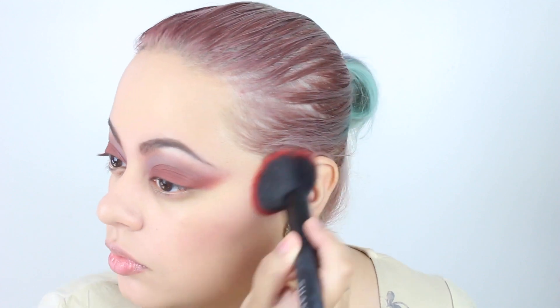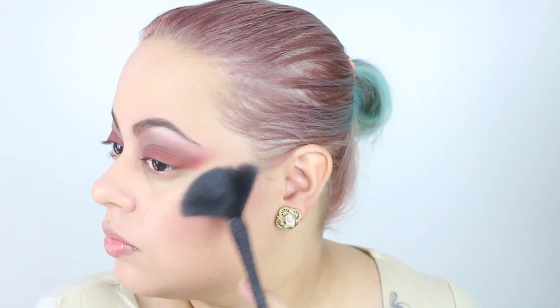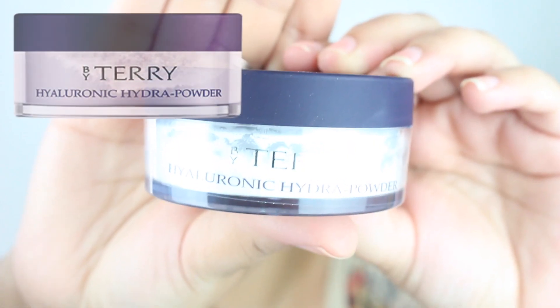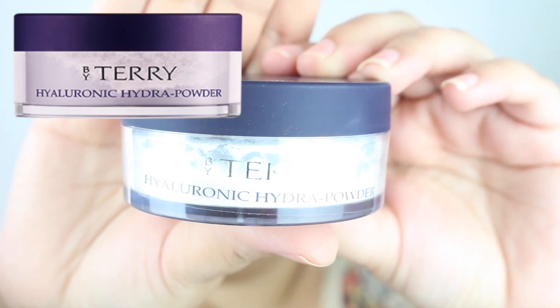I've learned through trial and error that it's actually best to place your blush and highlighter before you set your face, because they'll last longer. I'm taking the NYX blush in Raisin — a perfect mauve shade — which fits the color story for this look. For my highlight, I felt a pink highlighter would be appropriate, so I'm using the Ofra and Nikkietutorials collab highlighter in You Glow Girl.